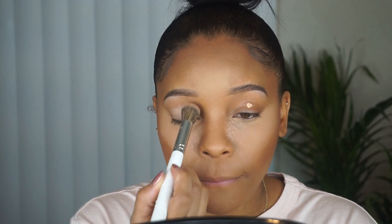I'm priming my eyelids with the P.Louise Base in shade 3. As you can see, this goes a long way — I use a small drop and it pretty much covers the entire lid.